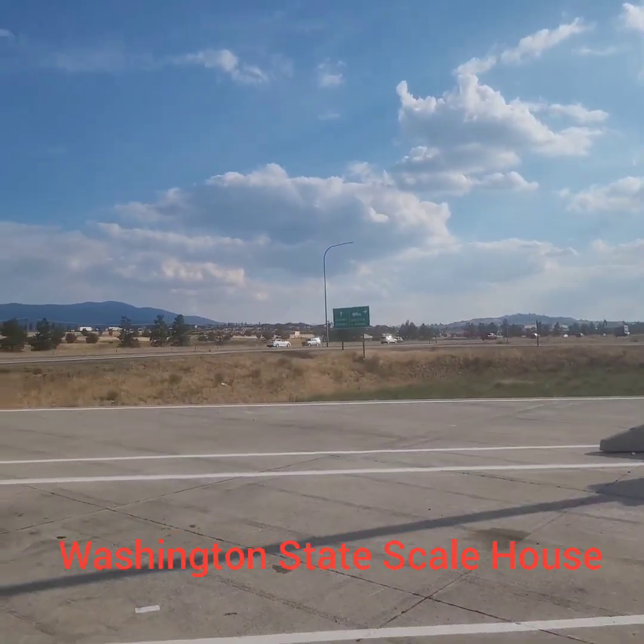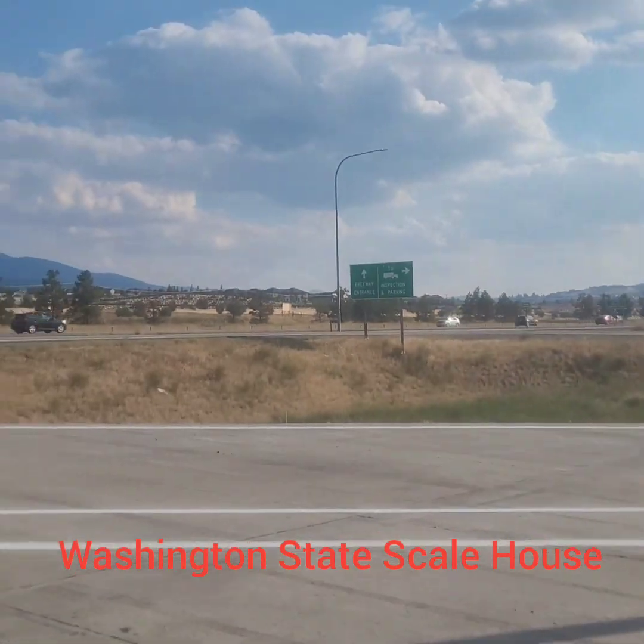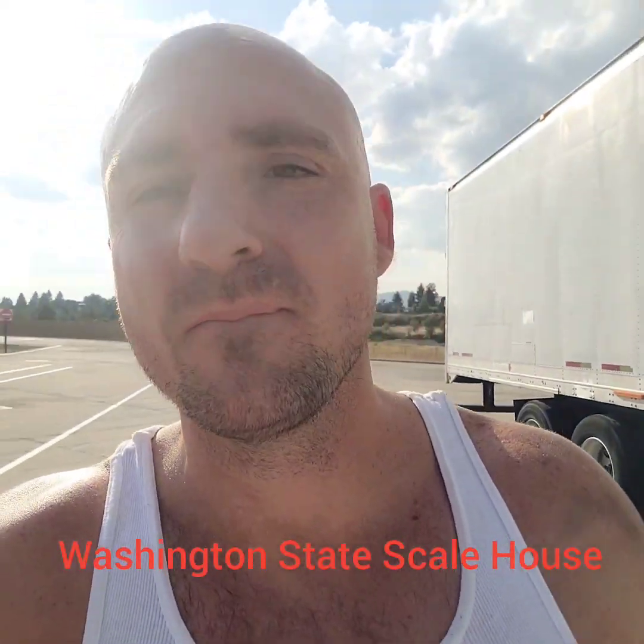What's up y'all? Over here in Washington, man, like three miles from my first drop.